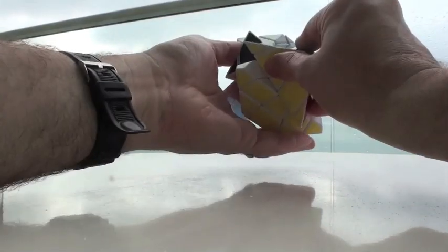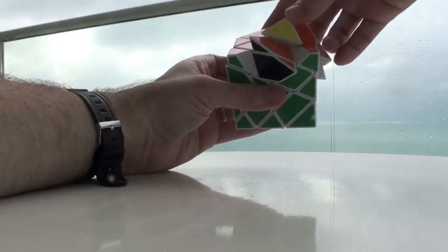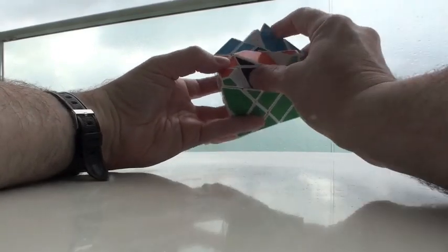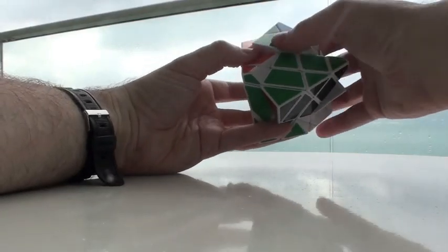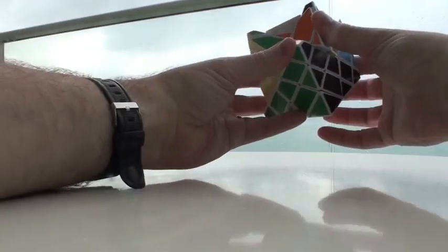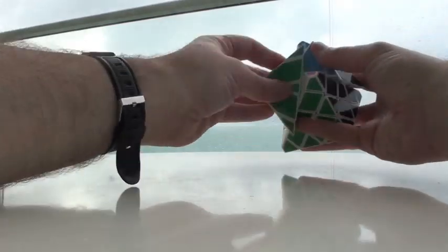I think maybe we got lucky with the second layer — nope, not exactly. This piece needs to turn in from here where the green can come down. Turn, turn, turn, turn, turn, turn, turn, turn, turn, turn, and down.